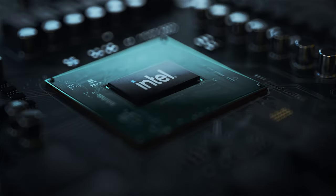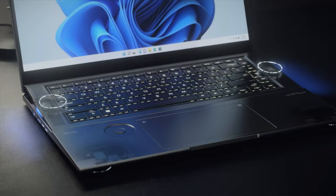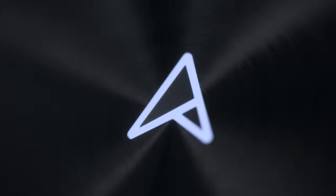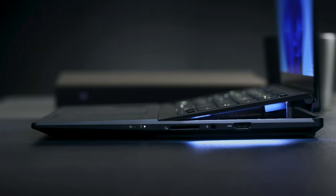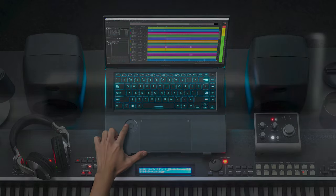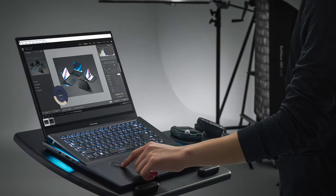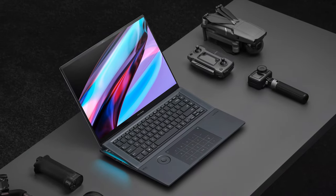With up to Core i9 and RTX 4080, an OLED HDR display, and six speakers, the Zenbook Pro 16X OLED is a complete studio workstation that feels almost too good to be true. It is setting the standard for other devices to achieve, giving you a boatload of power in a relatively compact chassis.